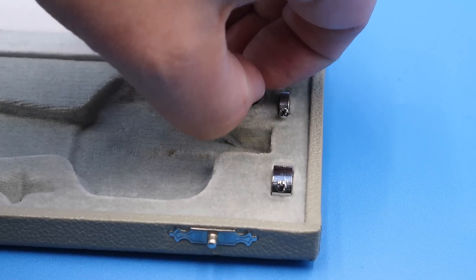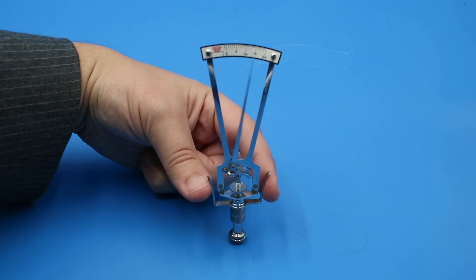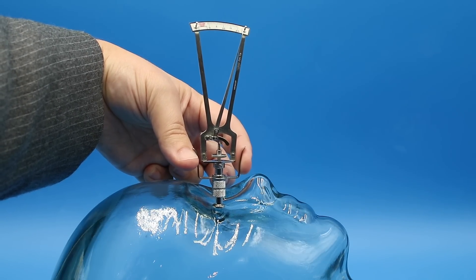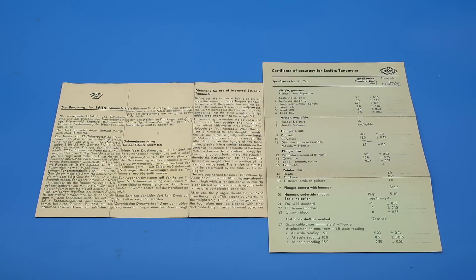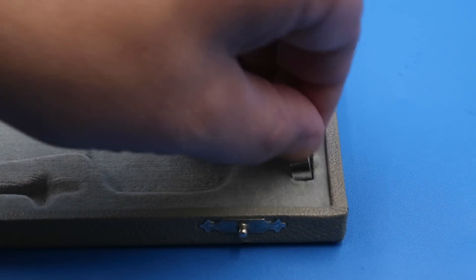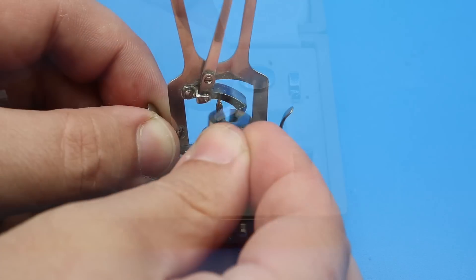The second step is to calibrate the instrument by placing the footplate on the calibration block — the dial should read zero, and if it doesn't, the mechanism needs to be adjusted. You then hold the instrument by the sliding handle, lower the footplate onto the eye, allowing the plunger to indent the cornea, and read the force off the scale. Conversion tables convert that reading to IOP in millimeters of mercury. Normal IOP is around 15 to 20 mmHg, though many people have higher IOPs without ill effects. For particularly high IOPs, you can add a 7.5 or 10 gram weight to the plunger, in addition to the standard 5.6 gram weight already installed.